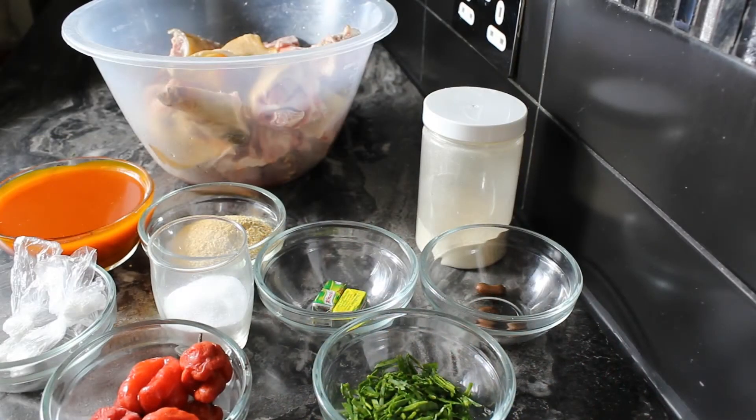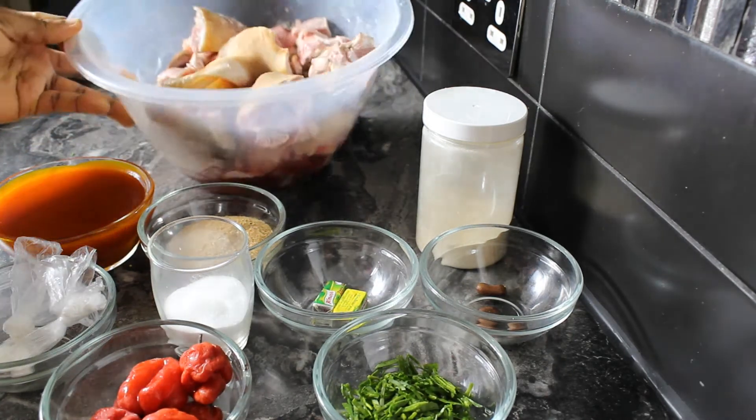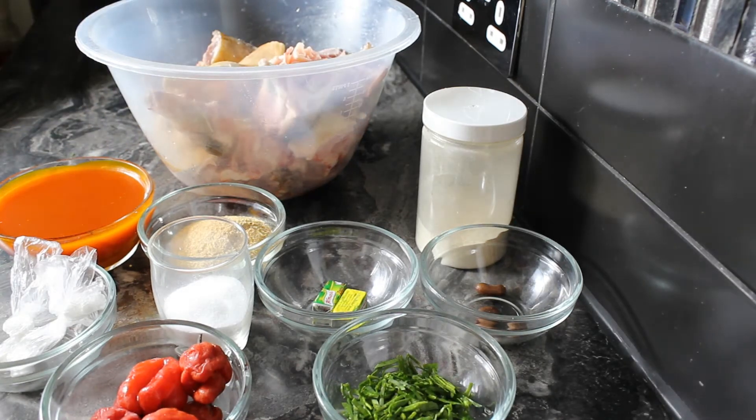For Isewu, we'll be needing goat head because it's cooked from the head of the goat. This one has been washed and cleansed, and we'll be making it a bit spicy because that's the way it's made.